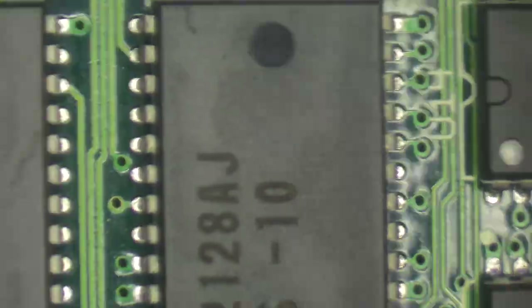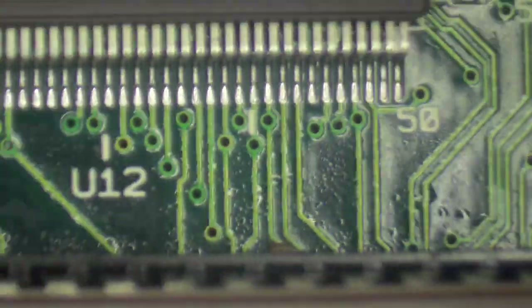Get a strong magnifying glass, or a microscope if you have one, and go over the whole board looking for any problems — things like IC pins that aren't making proper connection, cracks, burns, corrosion or trace breaks. It's slow and tedious, but you might just find the cause of your problems, and it may even be an easy fix.